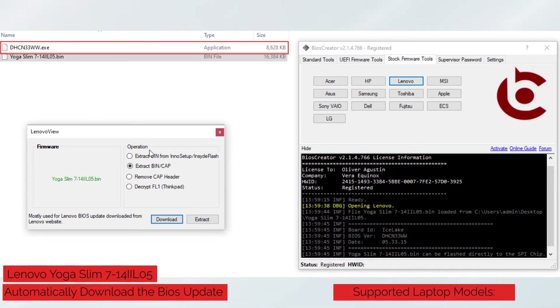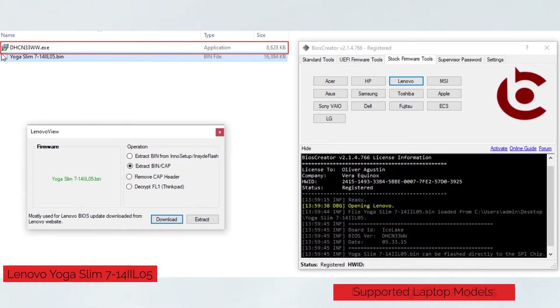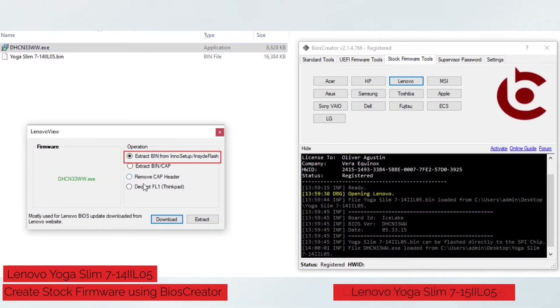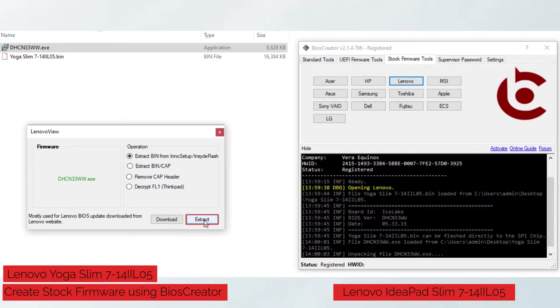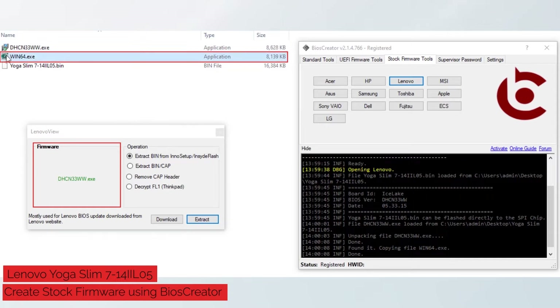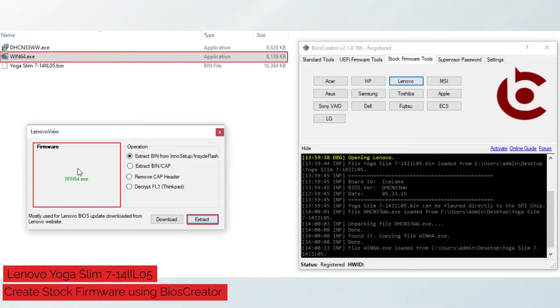A new EXE file will become available at the same folder location. Drag the EXE file to the Lenovo view window. It will automatically select the Extract Bin option, then select the Extract button.